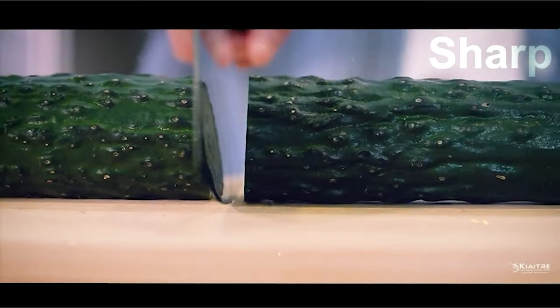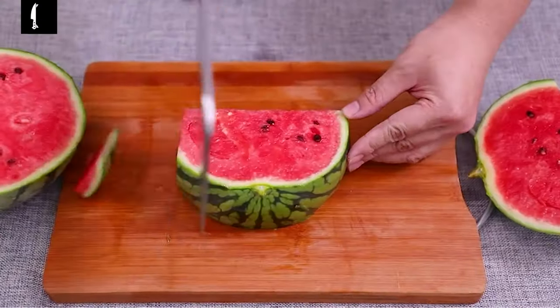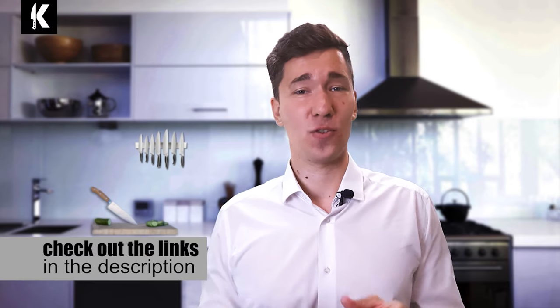Shopping for these products may seem daunting because of all the amazing choices out there, but with our help you can get the best knives that match your style as well as skill. If you're looking to learn more about them, you can check out the links in the description down here.